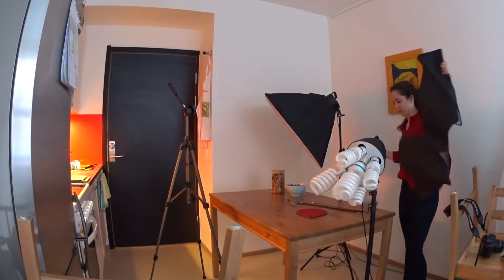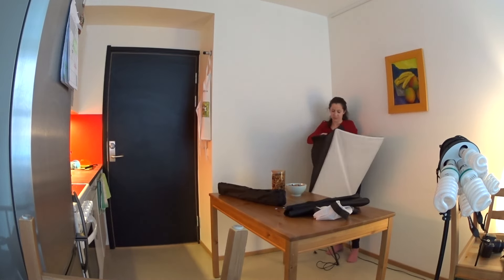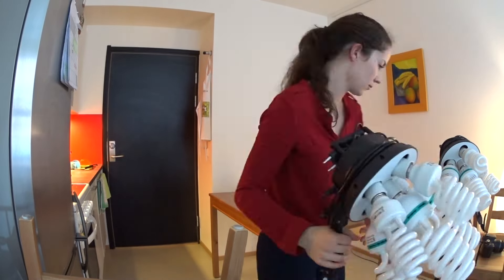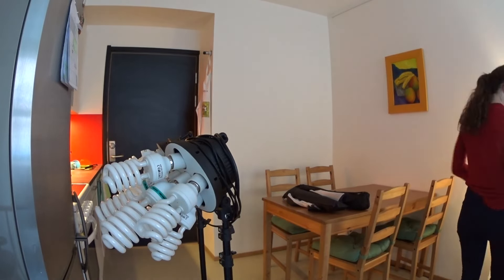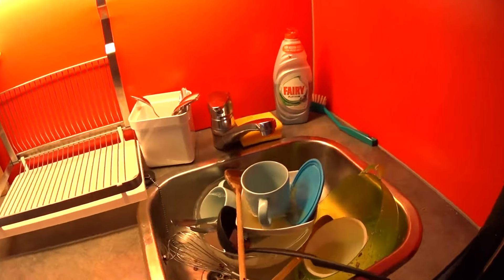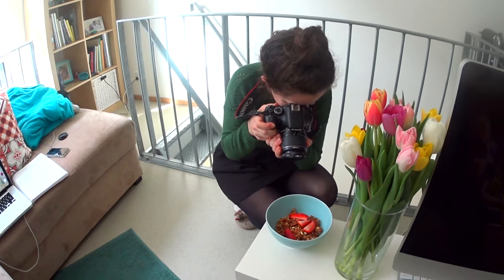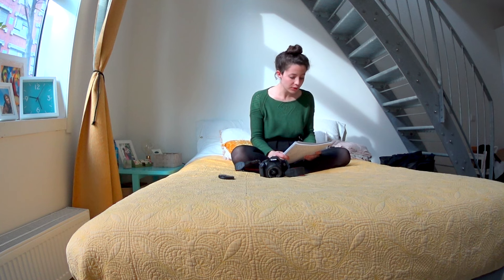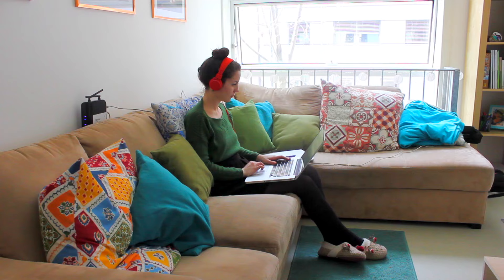And here comes the part I absolutely hate — putting everything back as it was before. At the end I always have an infinite pile of dishes to clean, and nope, I don't have a dishwasher. After this, or sometimes even the next day, I film and take photos of the final product so I can make the beginning of my video and the thumbnail. In most of my recipe videos I have a voice over, so I also have to do that. I record my voice with my camera as a video and then when I edit I separate the audio.